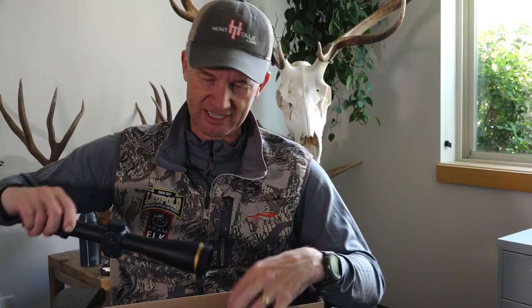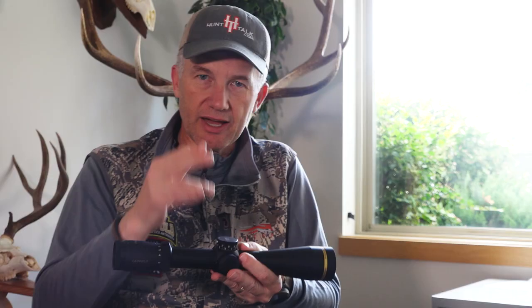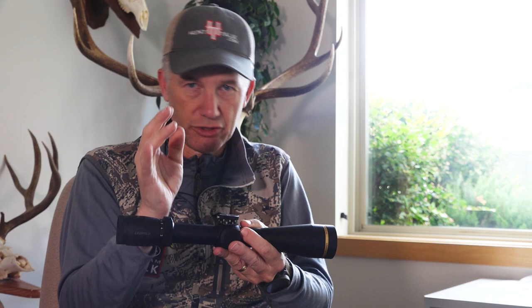I usually tell them to send me the most simple, easy-to-use scopes they have, but this one looks to have a lot going on. You can see it's a 30mm tube. This one, a VX5, means the range of magnification is from 3 to 15 — so it's a multiple of 5 — or 2 to 10.